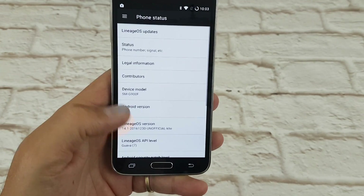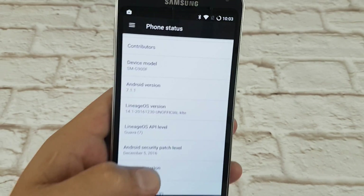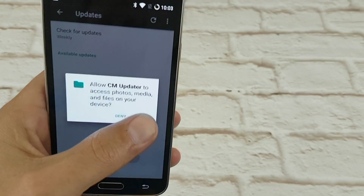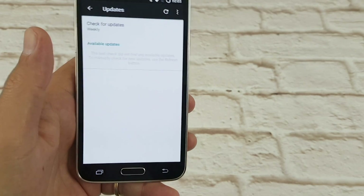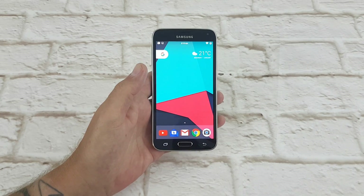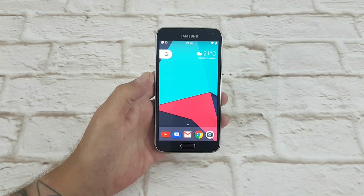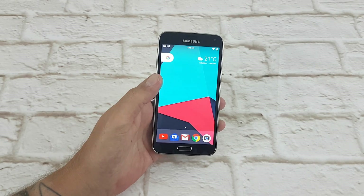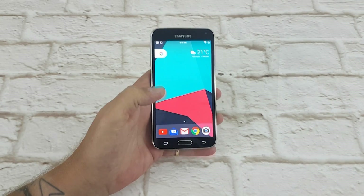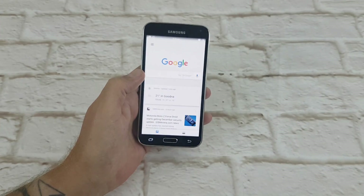Still booting up - there we go, 7.1.1 Lineage OS, there we go. Now just a quick run through the rest of the software. What we've got here is a totally new user interface - it's been overhauled completely. If you can remember, 10 minutes ago I had TouchWiz, now I've got this awesome new stock software on my device.